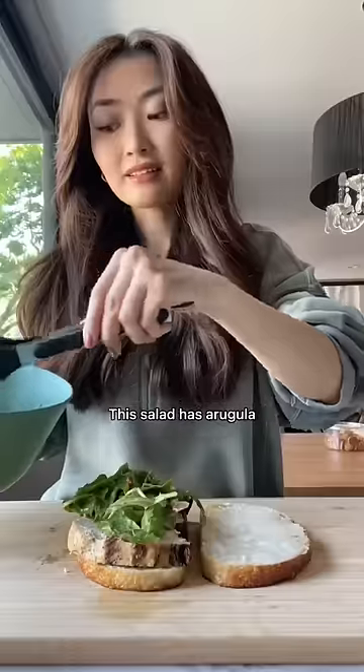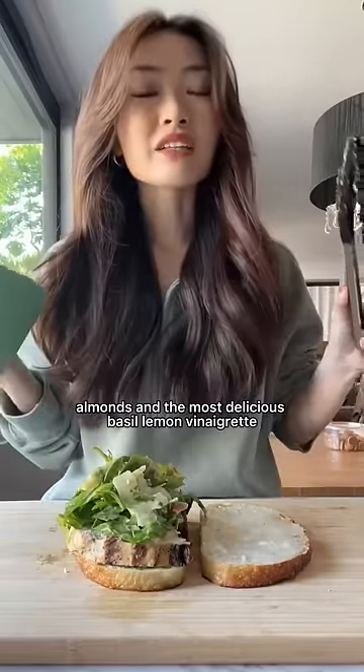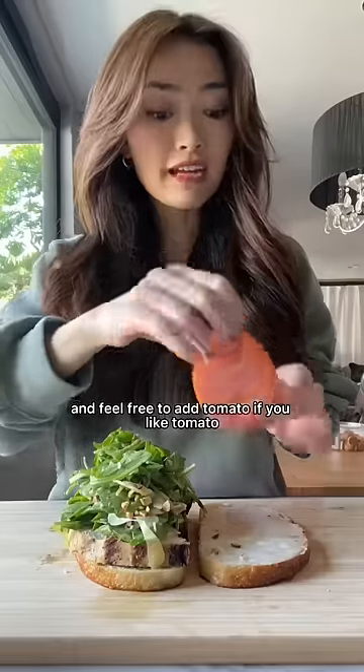Now you're just going to add the salad onto the chicken. This salad has arugula, carrots, parmesan, almonds, and the most delicious basil lemon vinaigrette. And feel free to add tomato if you like tomato.